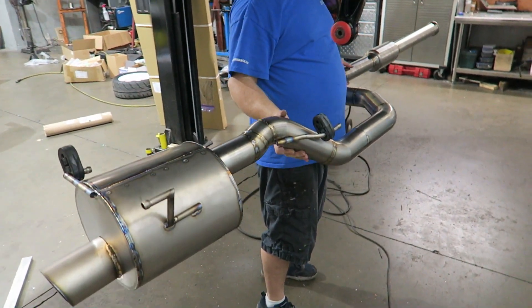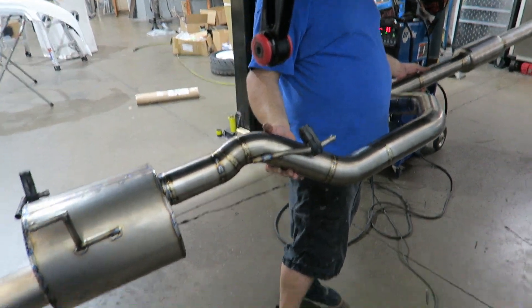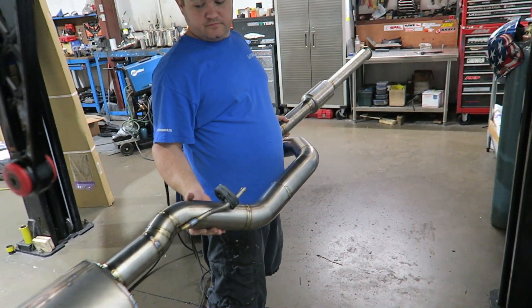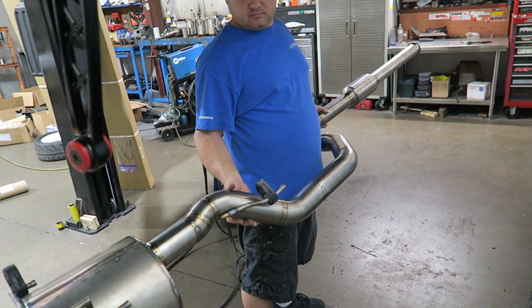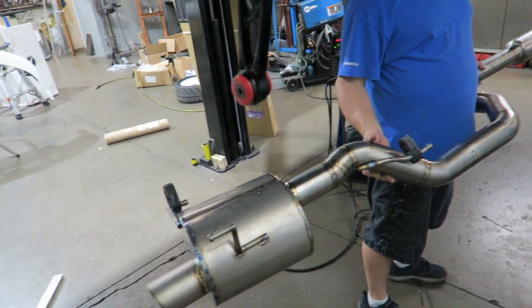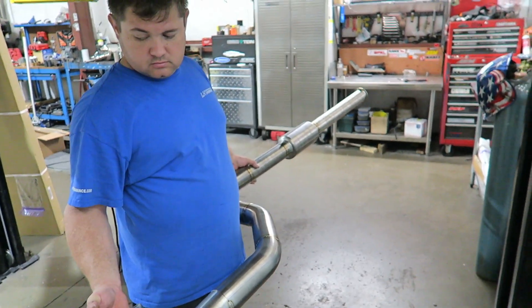Does it still feel fairly light? Yeah, I guess we'll finish welding it up and put it on the scale. Probably 15 pounds — yeah, the muffler is the heaviest part, probably four pounds right there; those things are like a pound and change. Let's get an idea.